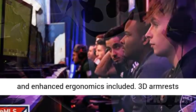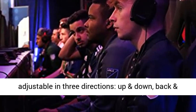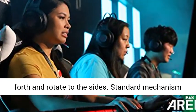3D armrests adjustable in three directions: up and down, back and forth, and rotate to the sides.